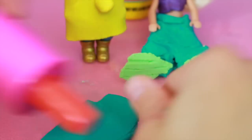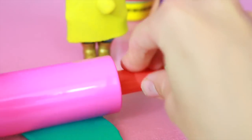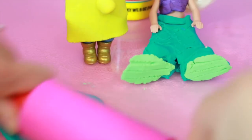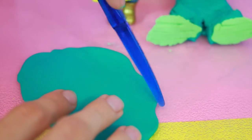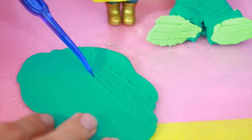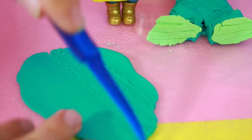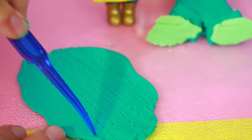Now I am rolling out some turquoise play-doh. I need less turquoise than I needed yellow, and I'm only going to use this turquoise to add stripes to Flounder's outfit. I rolled out this play-doh very thin because I only need thin strips for the stripes. They're not that thick — I don't know how many stripes I'll need but I'll just cut all the play-doh up, and if I have extra then that's fine.